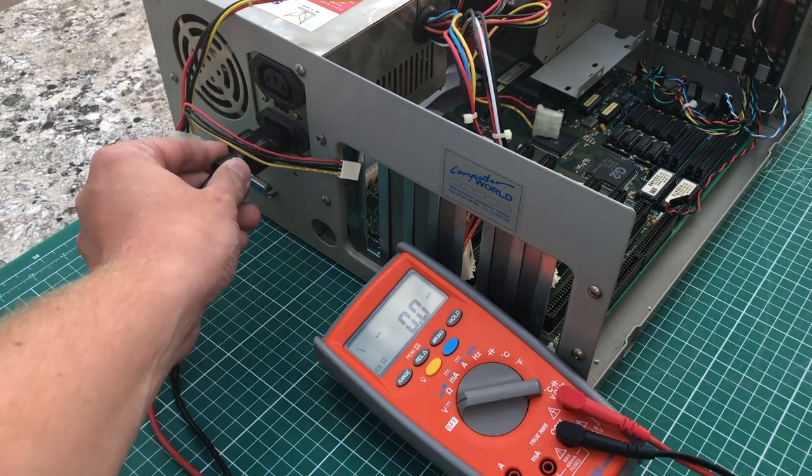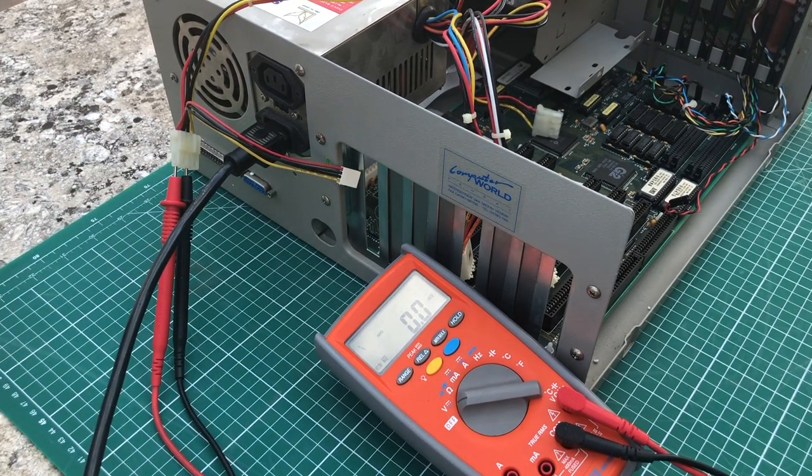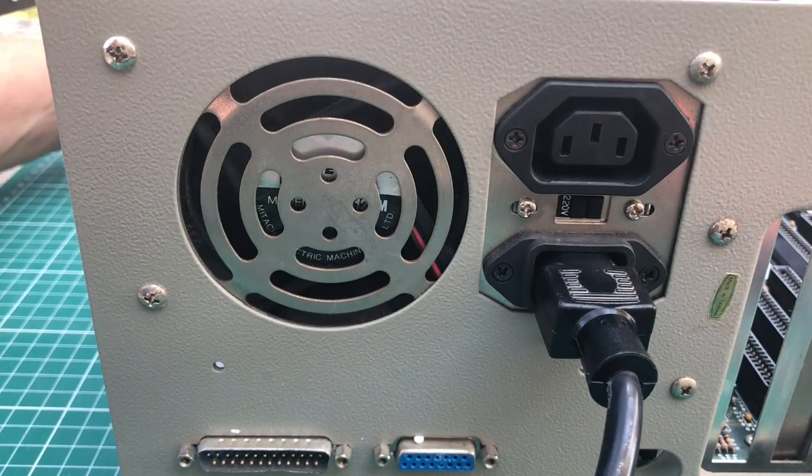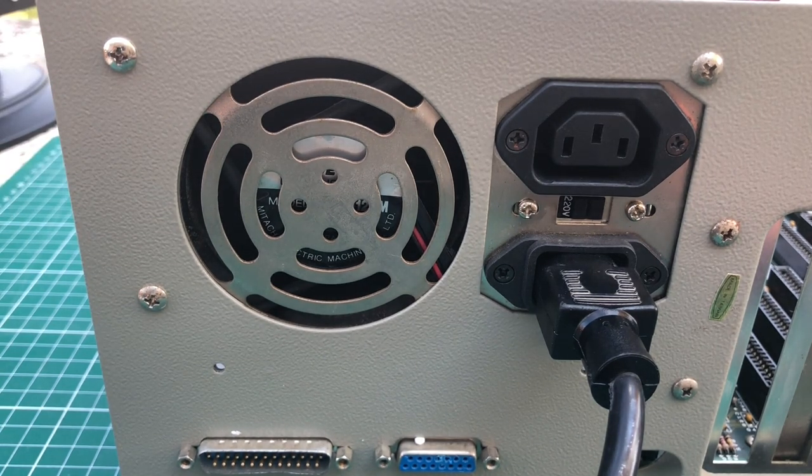I'll hook up my multimeter and see if I get output voltages from this power supply. Hopefully when I switch on the computer I should see 5 volts — but that's not the case. The voltage goes up just a tiny bit and then immediately drops. As soon as I hit the power-on button the fan spins very briefly, and when I hit power-off the fan runs for a couple of seconds. Definitely a power supply issue.